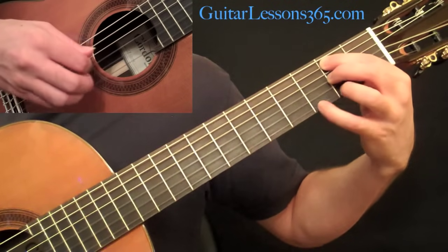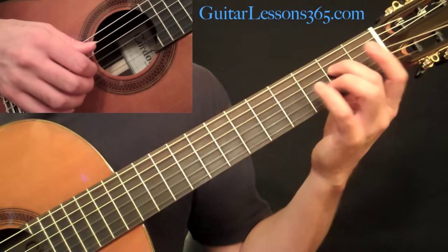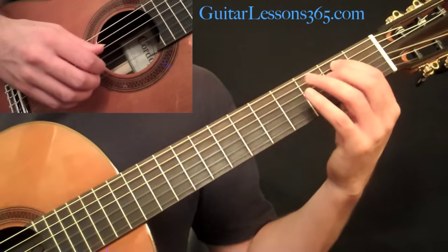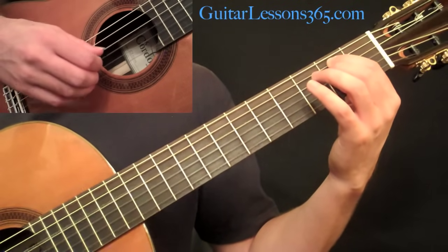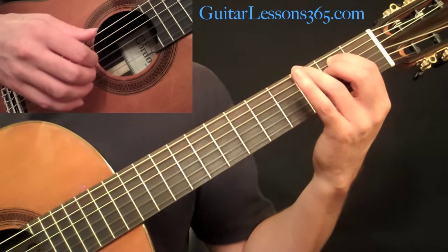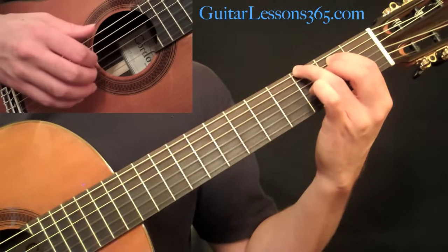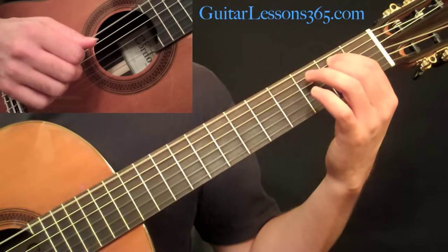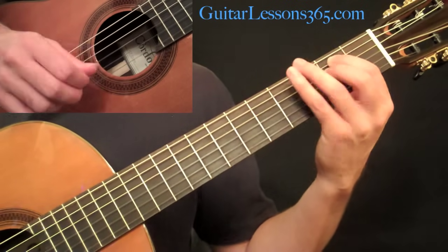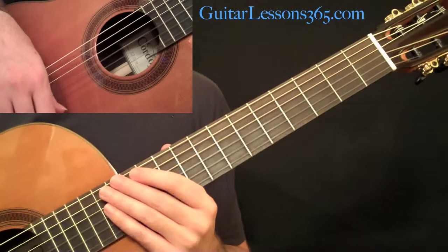Then hold an E minor chord with your first finger on the fifth string and your second finger on the fourth string, because of the bass note we have to play. We're going to do the picking pattern, playing the bass note each time through — first on the fourth string, then again with the bass note on the fifth string. Then put your third finger at the third fret on the low E and do the picking pattern again with the bass note on the sixth string. Finally, hit the two outside E strings with the thumb and the ring finger. Make sure you follow along with the tablature. In the next lesson, we'll take a look at the major section — basically the second half of this piece.